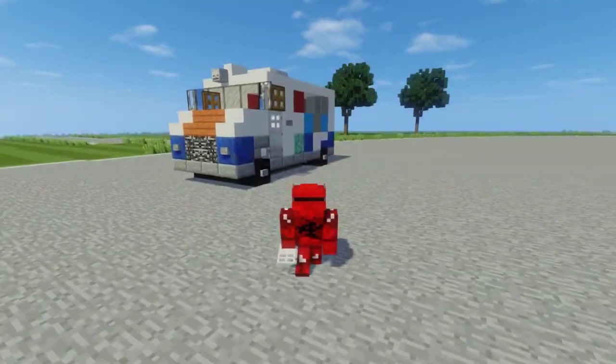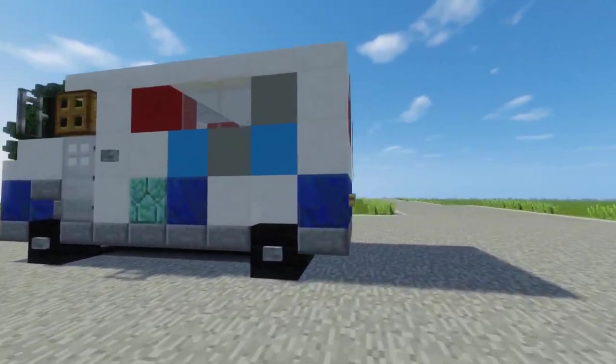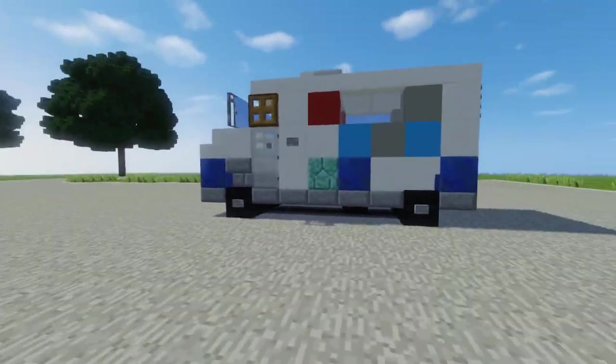Hey, how's it going guys? It's CraftyFox and today I'm going to be showing you how to build this ice cream truck. This is a Mr. Softy ice cream truck which you'll commonly hear in the summertime here in New York City. And I thought since it's a hot day today, I should make a tutorial on this truck.